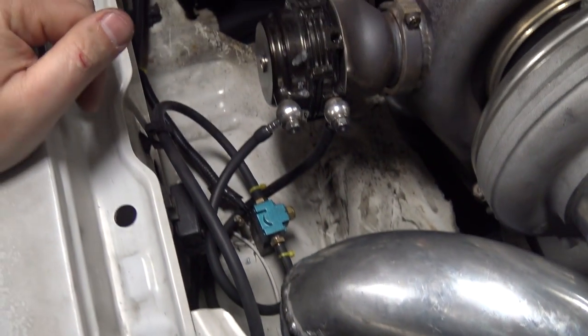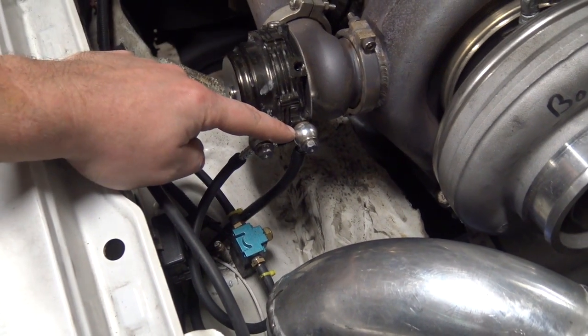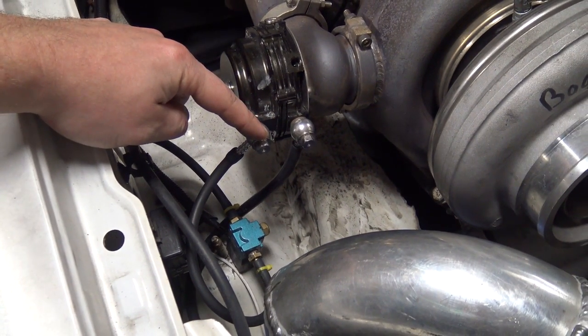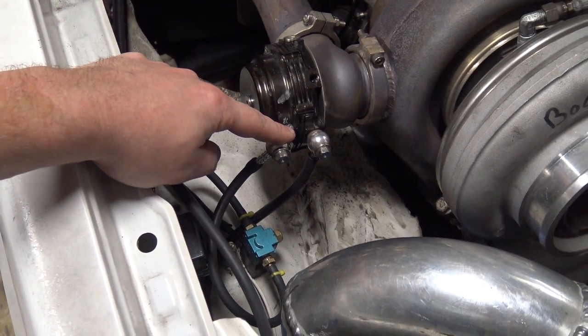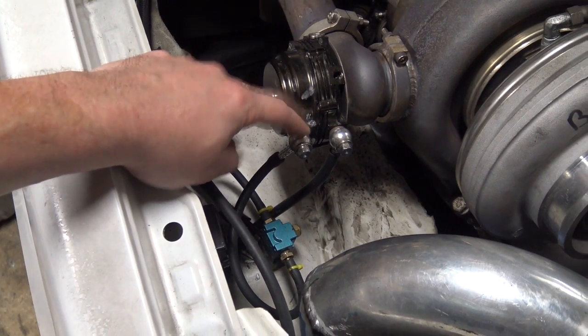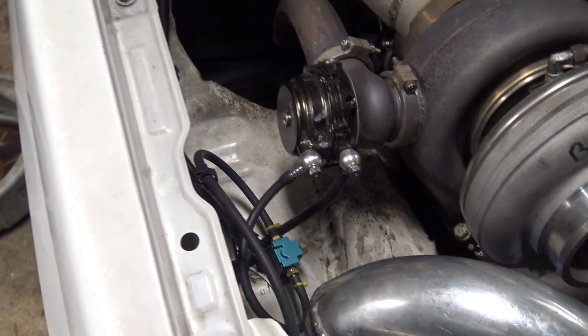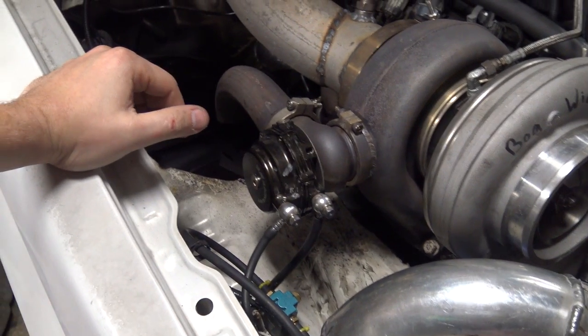So my boost controller - as you guys can see here, if you're familiar with external wastegates - this is manifold pressure, and I am recirculating manifold pressure on the top. I was out. So we went to my house, came back from the dyno, hooked up my regulator, started pressurizing this side, and that's when it all got screwy.